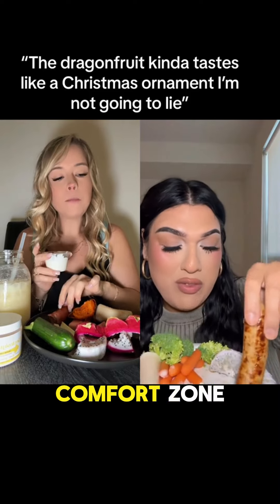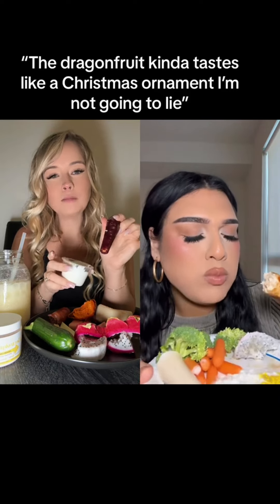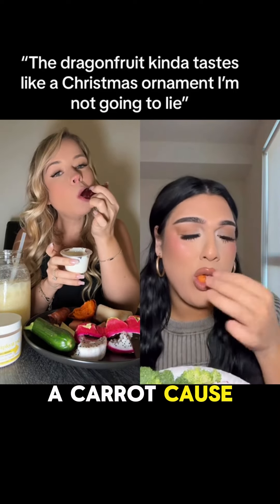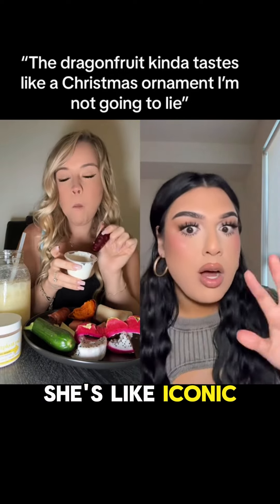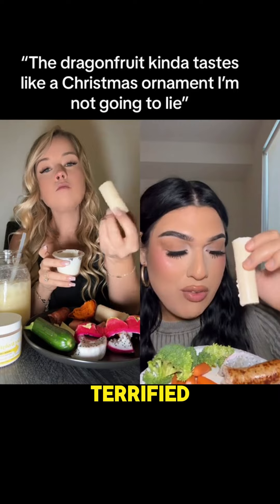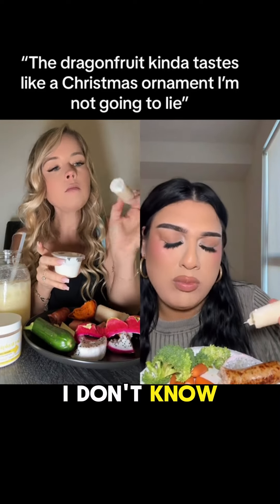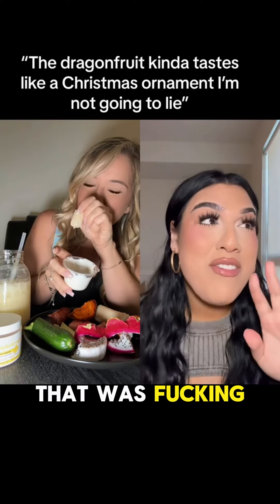This is extremely out of my comfort zone because I just be eating like chicken nuggets and fries. Here goes nothing. Oh god, I hate mustard. The chicken apple sausage is actually very very chewy. I'm gonna eat a carrot to cleanse my palate. This is heart of palm — I don't know what the hell this is, I've never tried it before and I'm terrified. I'm just gonna go ahead and dip it into the cottage cheese and a little bit of the mustard. Oh my god.